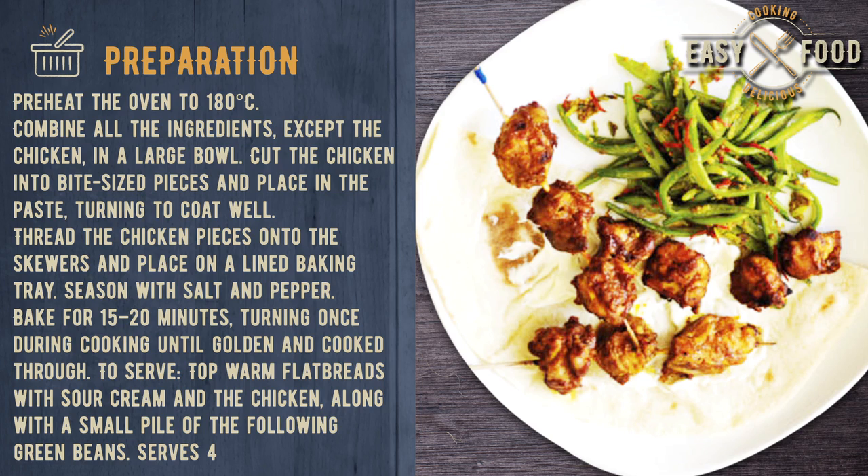Thread the chicken pieces onto the skewers and place on a lined baking tray. Season with salt and pepper. Bake for 15 to 20 minutes, turning once during cooking, until golden and cooked through.